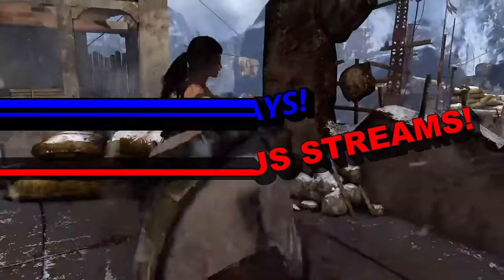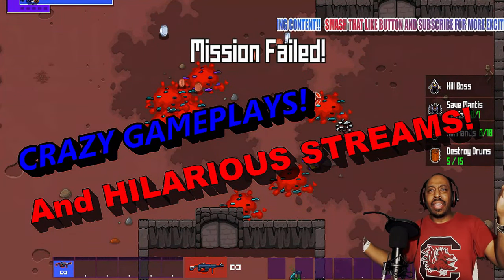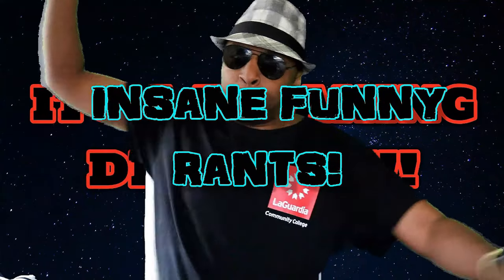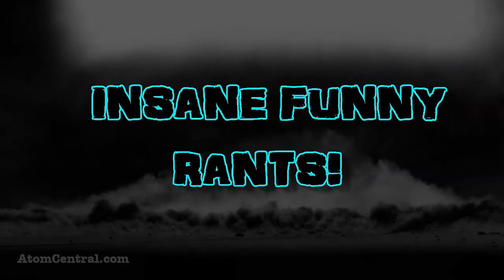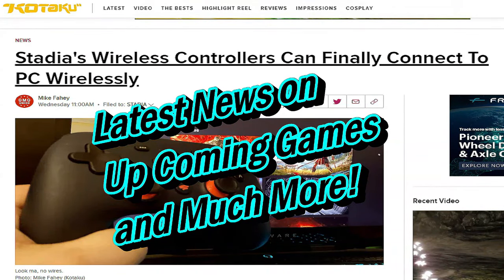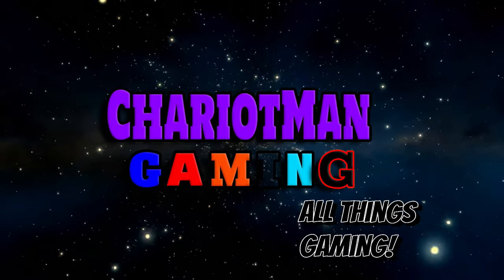Just into Chiron Man Gaming! Get the hell outta here! One sword shit just got the hell outta here! Goddamn explosion man! That's it man! This... is Chiron Man Gaming!